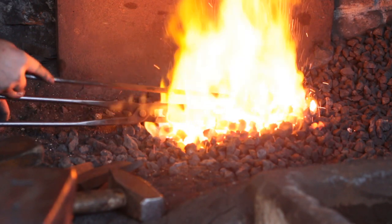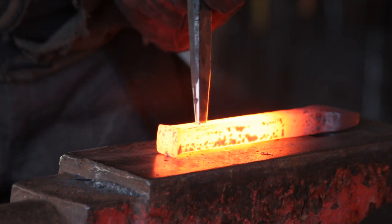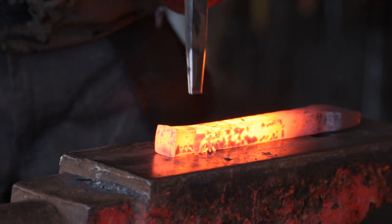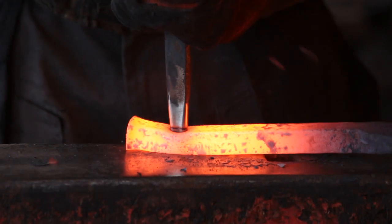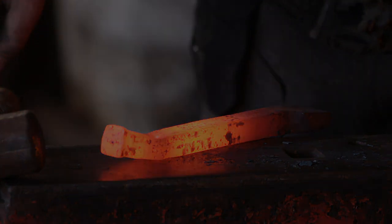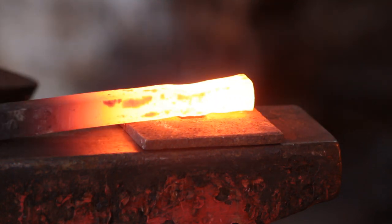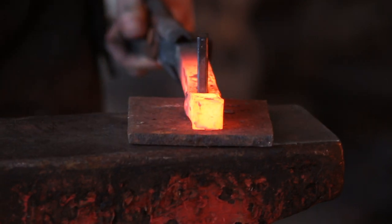I'll then turn the piece of work around and six inches down at the half inch mark I will slot punch it. You could also slit this if you wanted to — I decided to slot punch it to save a bit of time. Punch in from one side, turn it over, punch in from the other side, spit out that slug. I'll then take my slitting bolster and bang a drift down that slot punch just to get it close to its final dimension. I've got a bit of a dip from where I first started punching in — we'll sort that out in a minute.